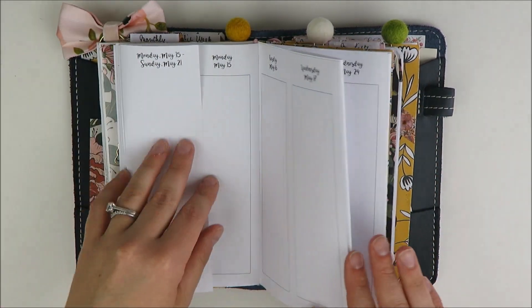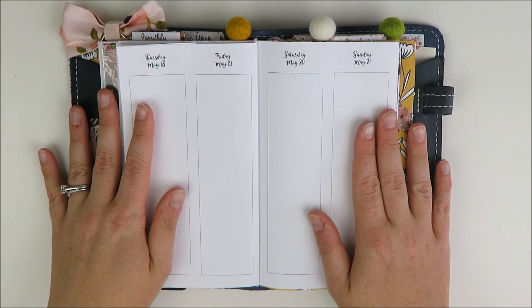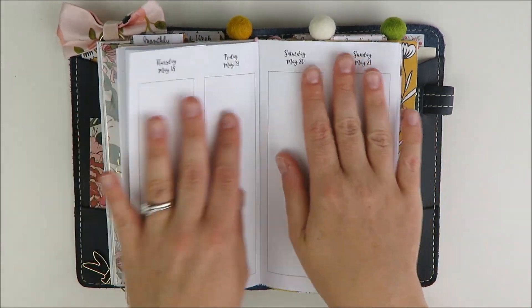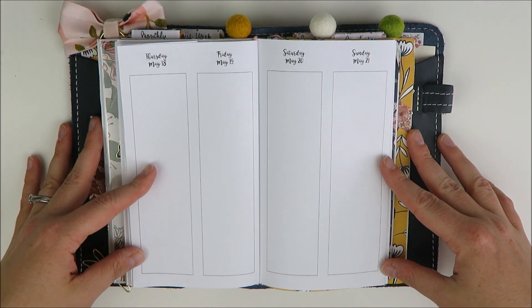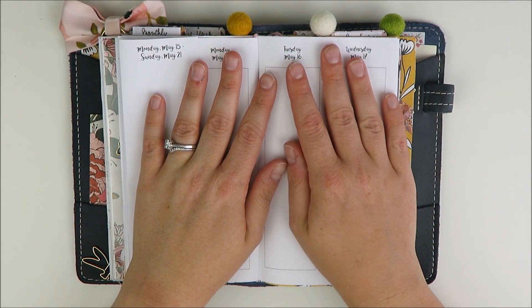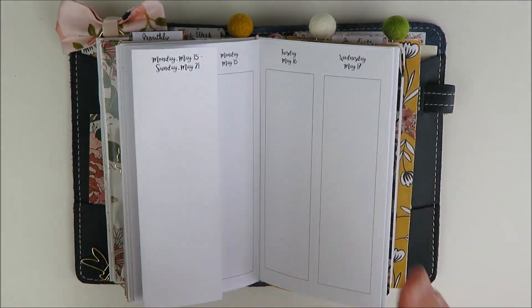I have yet to try them. They're very similar to the So Much Crafting week on four page, or they're pretty much the exact same if you use a ring bound personal planner. They just don't have holes — it's all connected. So hopefully you personal plan with me lovers will get your fix here. I know I haven't done one in a while on my channel, so I am excited to try these out.